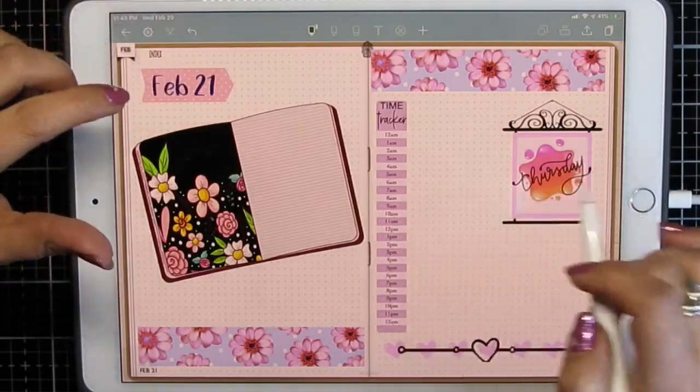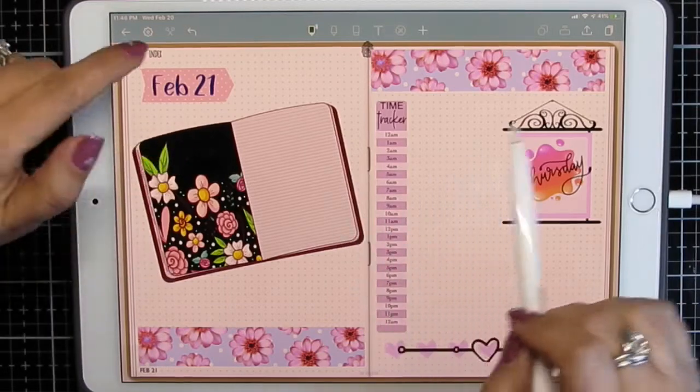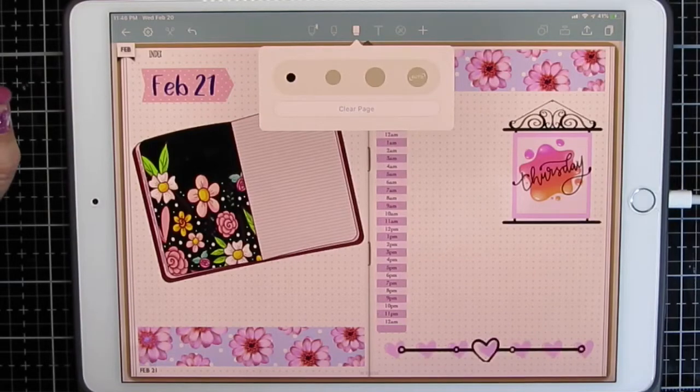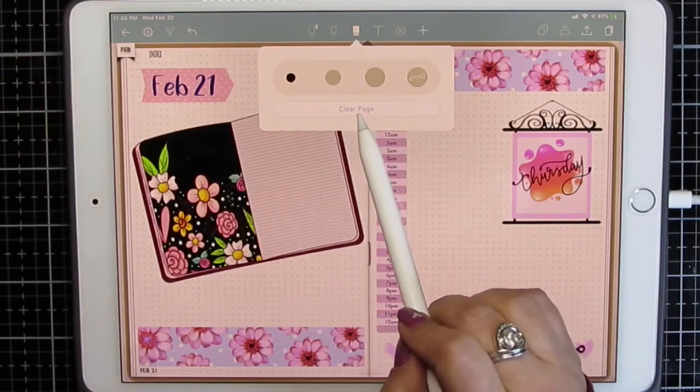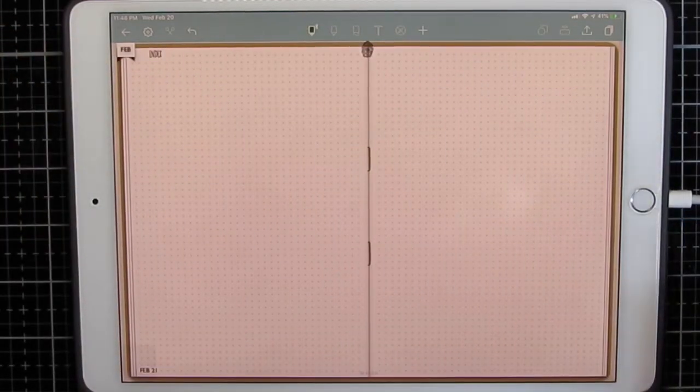I'm going to clear the page so I can show you how I ended up with this. This is Note Shelf 2 — I'm playing around in this different app. I usually work in GoodNotes. In Note Shelf, if you click your eraser, you have a clear page button, and that gives me my blank slate that I usually start with.